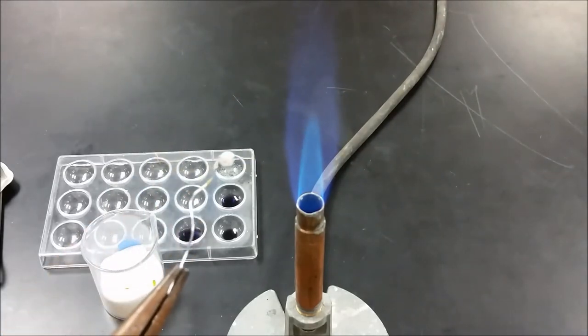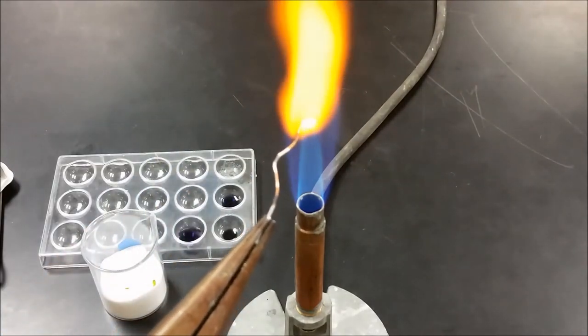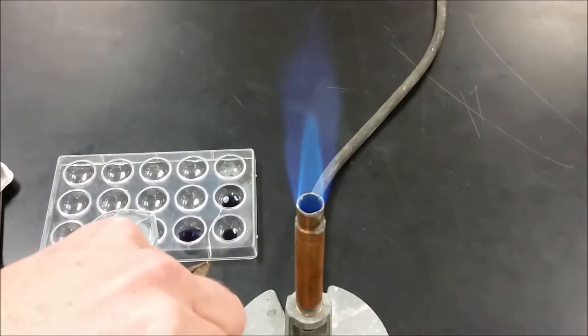So that's the result we want. We want that to stay hot. We're going to dip it very carefully into the chromium solution.